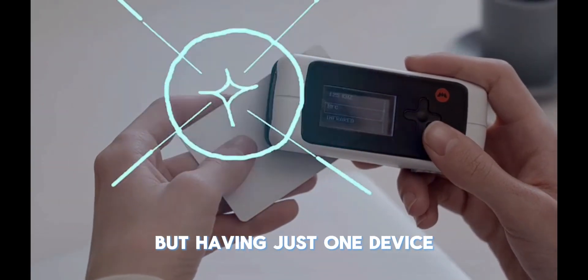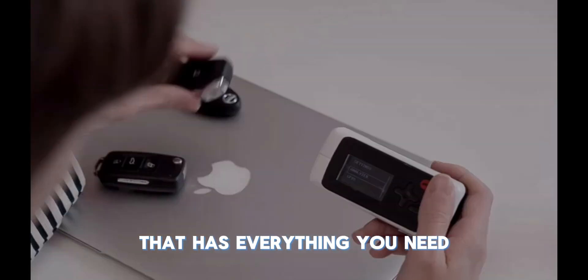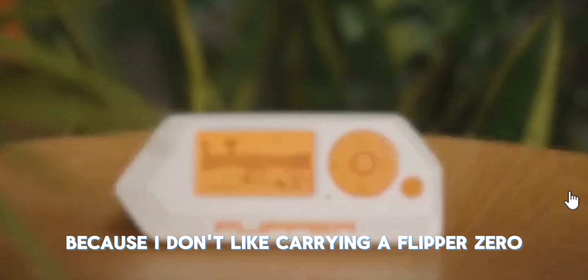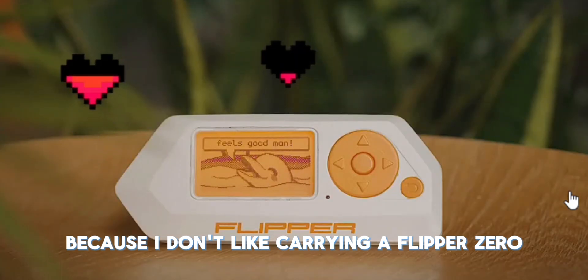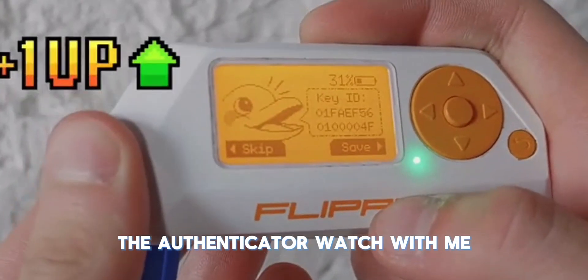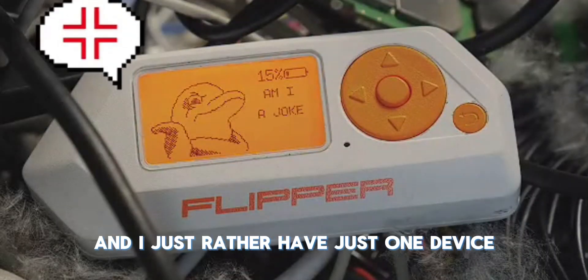At the end of the day, you can make these devices, but having just one device that has everything you need pretty much on the go is really nice and convenient. I'm picking it up because I don't like carrying a Flipper Zero Wi-Fi module, and sometimes I need to take my authenticator watch with me.